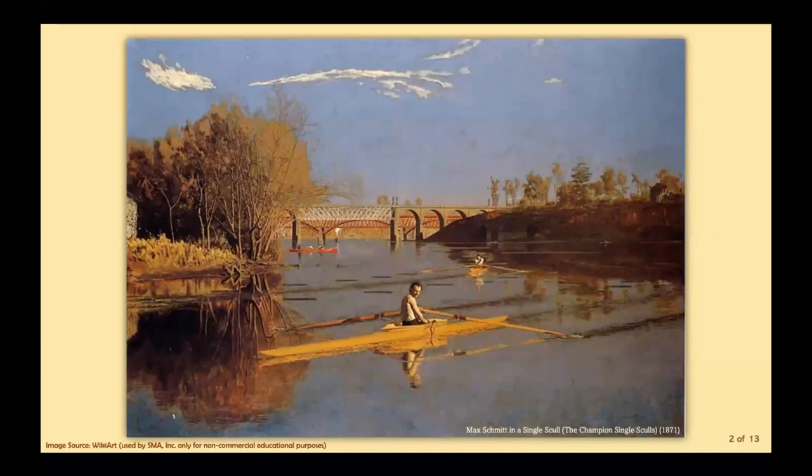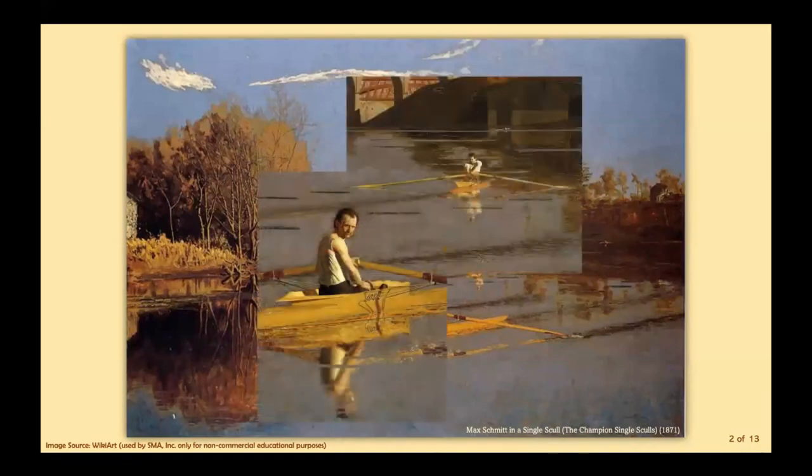Returning to Philadelphia from Europe in 1870, Eakins began a series of representations of the sport of sculling, a subject for which he's uniquely identified. The Champion of Single Sculls is the first significant work in that series of paintings and watercolors, believed to commemorate the victory of Max Schmitt — a friend of the artist and skilled amateur rower — in a race on the Schuylkill River in October 1870. Also an avid rower, Eakins depicted himself pulling the oars of a scull in the middle distance. Instead of inscribing his signature in the painting's corner, he subtly included his name and the date on the boat he's shown rowing.